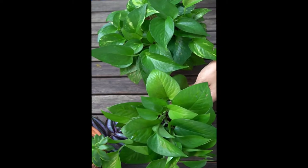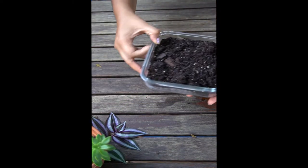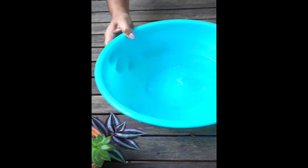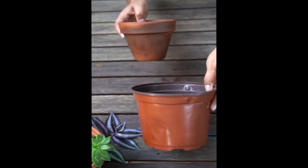So today you're gonna need a plant that needs repotting, some potting soil, water — a bowl with water — and an appropriately sized pot.